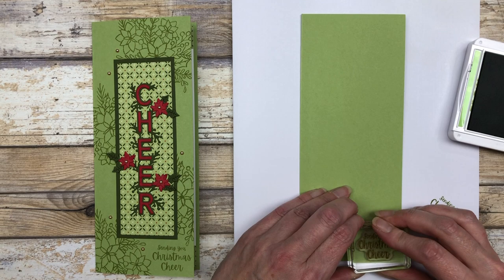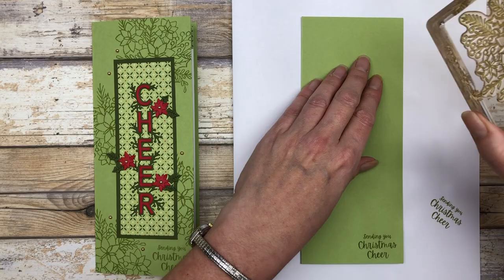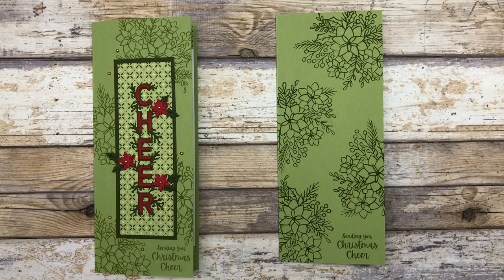So the next thing I want to do is just do some stamping with some Pear Pizzazz ink. I'm using the same color ink as the cardstock just to give it a more subtle look. So I'm just going to practice here. I'm going to stamp my greeting first on the bottom, and then I'm going to use this large floral image just to create a little bit of a background here. Okay, so that's what our background looks like.